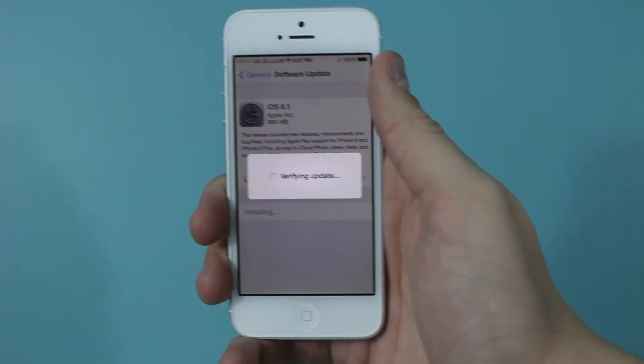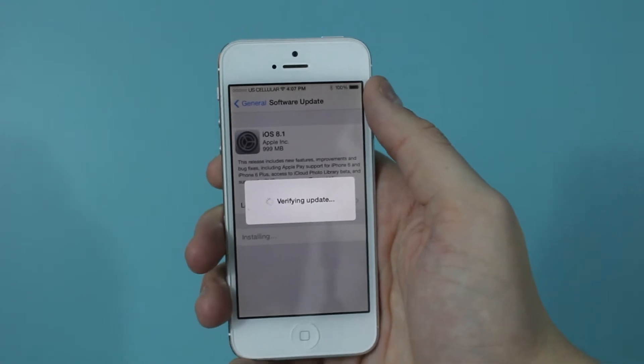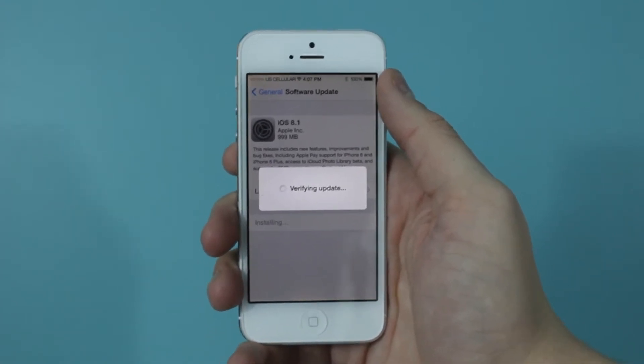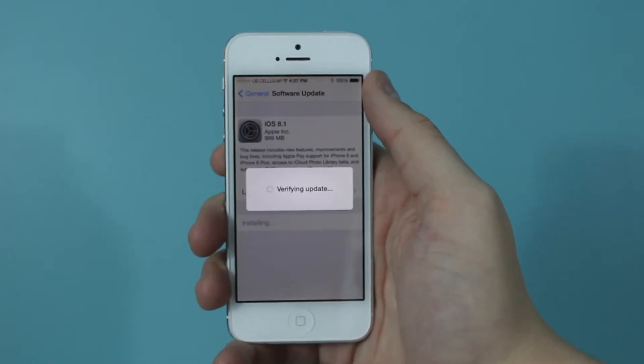This will take a few minutes, and once it's done your phone will probably restart, so just let it sit there. When you come back and see that it's at the home screen, then you know it's done and you'll be good to go.